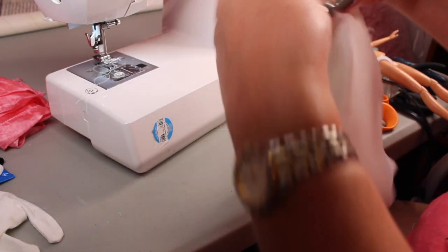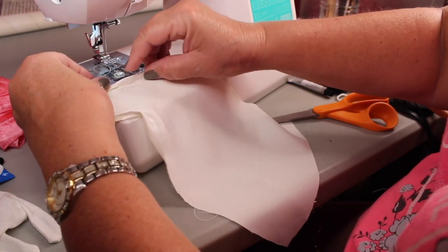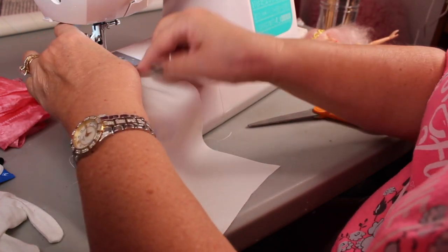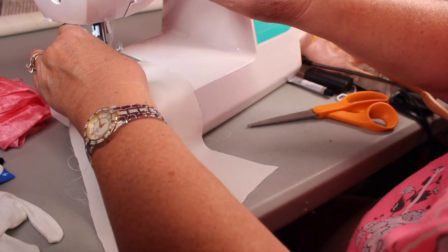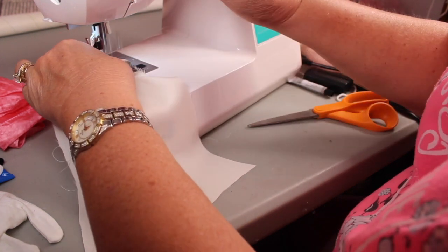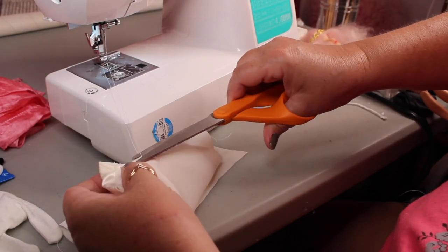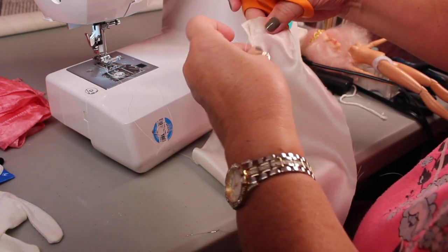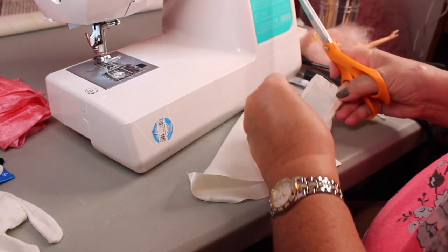We've got that front part done, but I can see I have not gone down as far on one side as I did the other. So I'm taking the time to sew just a little bit farther down on this side so it'll match. I'm not sure exactly where the back's going to come — I'll know more once I fit it on the doll — but I just want to make sure they're even. This is such an adventure; I've never done anything like this.